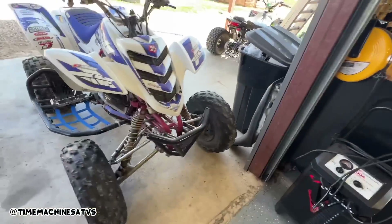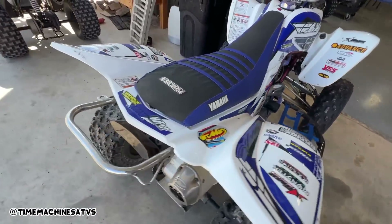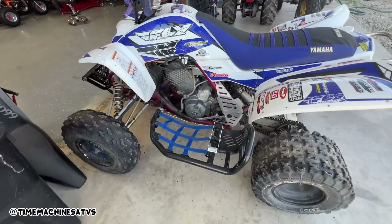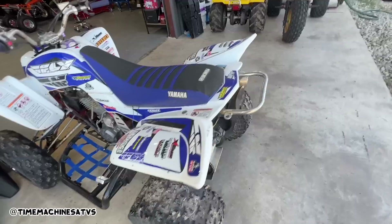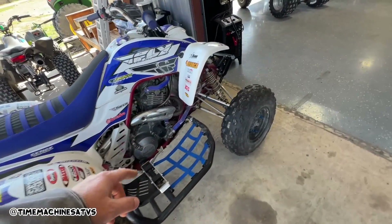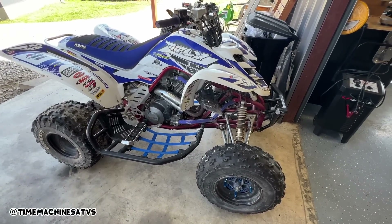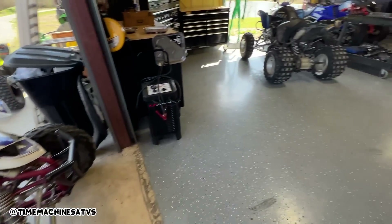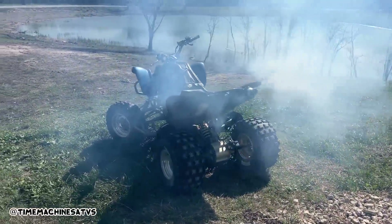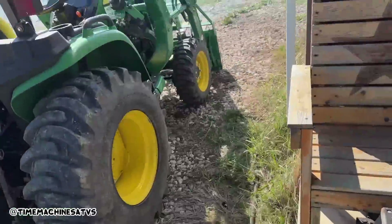We're gonna take the spark plug out, try and set it to top dead center and see if it jumped time or what. The story I got from the seller was the timing chain broke, but he could pull it behind his truck and start it, so the timing chain's not broke or it never would have started back up. It must be maybe a jump time. My god, she just smokes a little - look at this piece of shit.